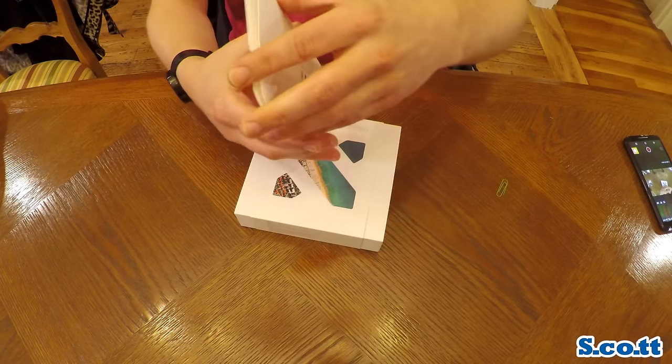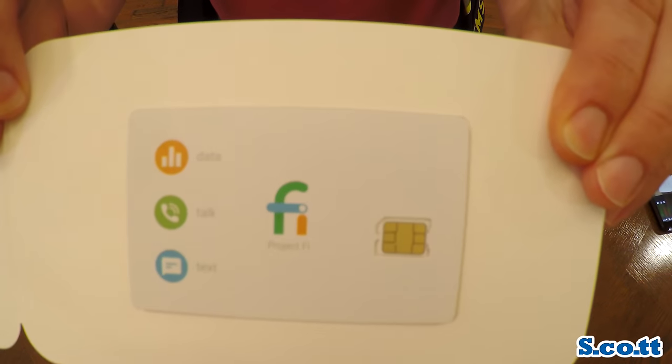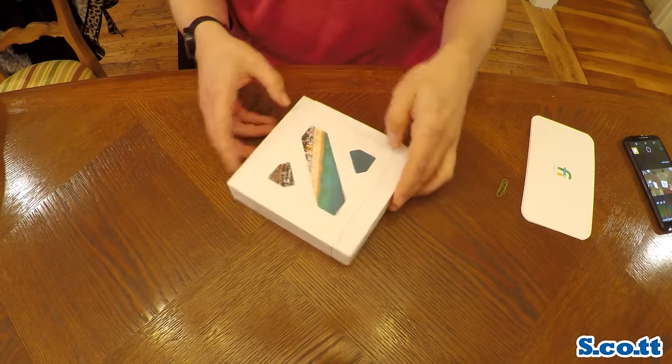So first thing you see here is the Project Fi SIM card. On it it says helpfully 'data, talk and text,' which is what you get with any phone service. I don't know why they bother saying those three things — I guess they need to put something in there.